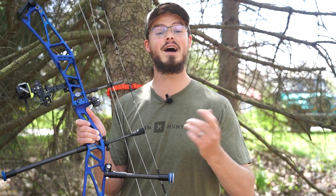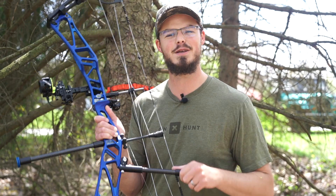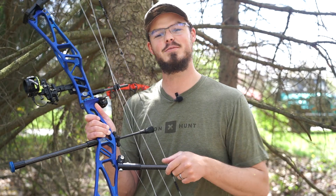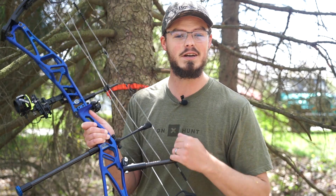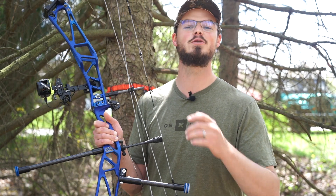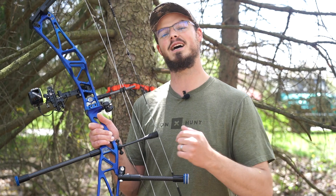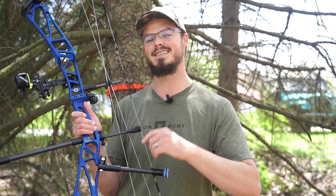That's all for this very windy video! If you have any questions on BowFreak stabilizers, stabilizer setups, or anything else pertaining to archery and archery hunting, follow the links in the description, hit me up on Facebook or Instagram, send me an email, or leave a comment here on YouTube. Get outside, enjoy the sport of archery and archery hunting, enjoy God's beautiful windy springtime creation, and we'll see you next time.